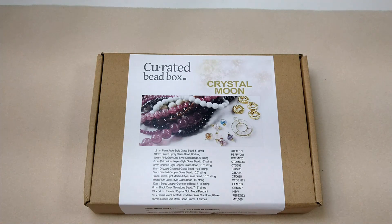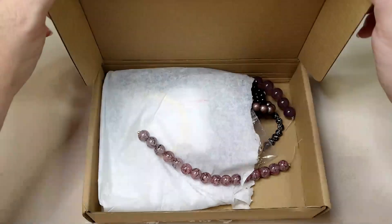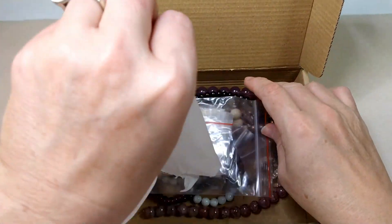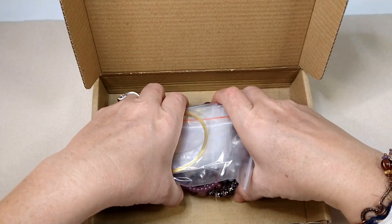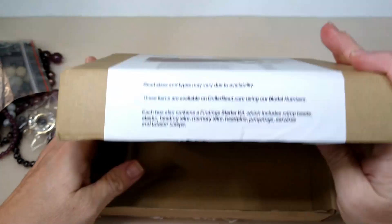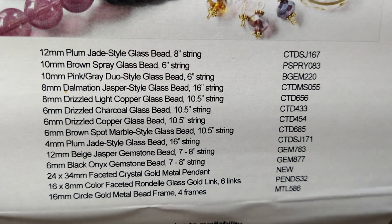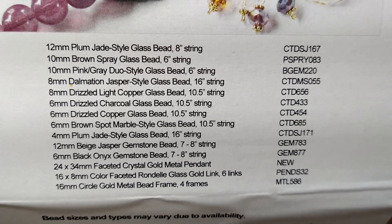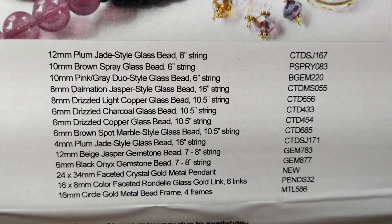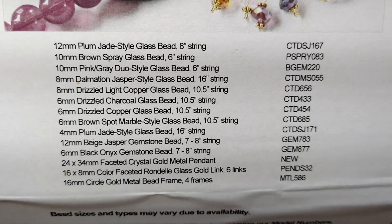Curated Bead Box is a monthly beading subscription service delivered straight to your door for $20 a month. It's a fantastic deal — you get some great beads. I have a coupon for 35% off your first month's box, which brings it down to around $13. That's a really good deal.